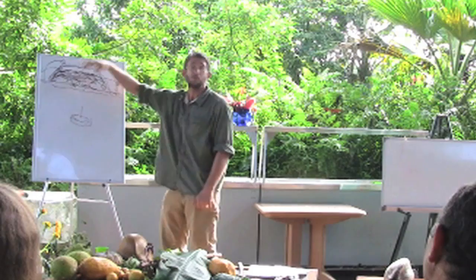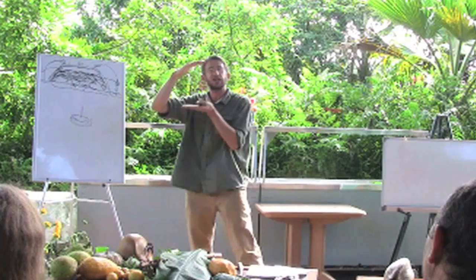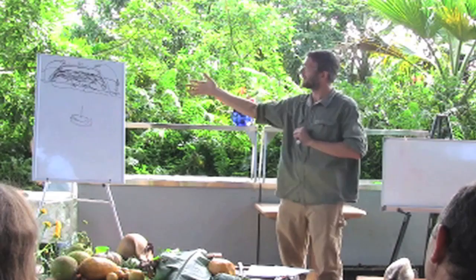Does the wood breaking down require more nitrogen? It can, but if you're putting a nice layer of soil on top of this, you can definitely add green material to that layer — absolutely. You can even add green stuff in between those layers.